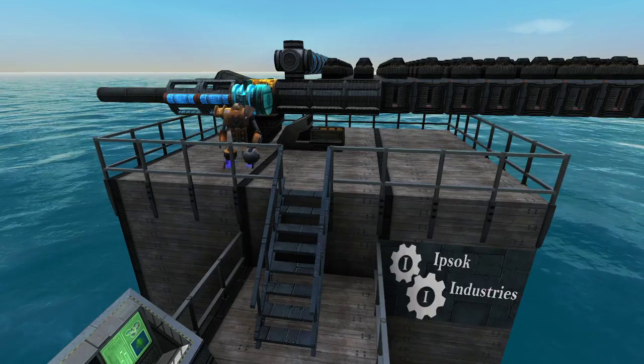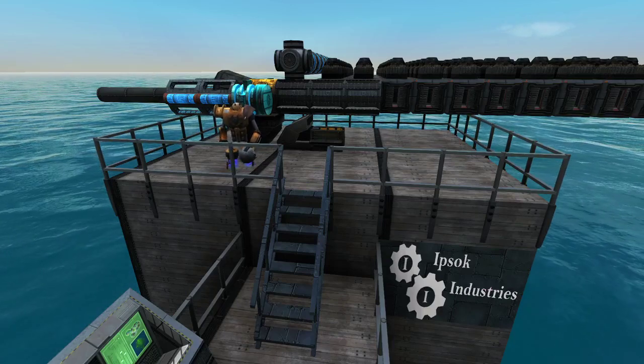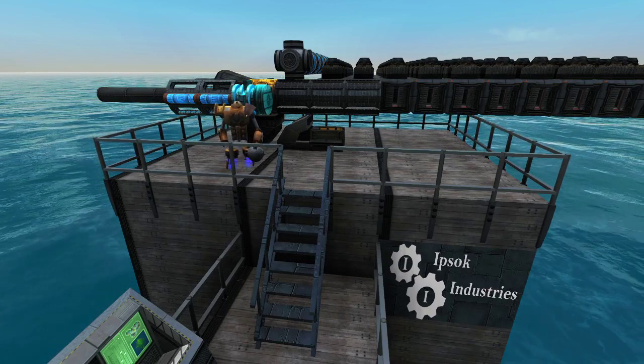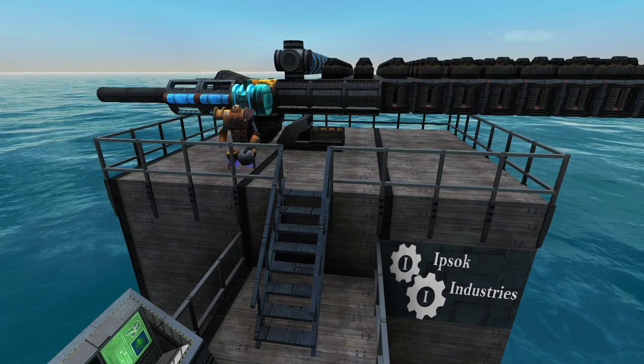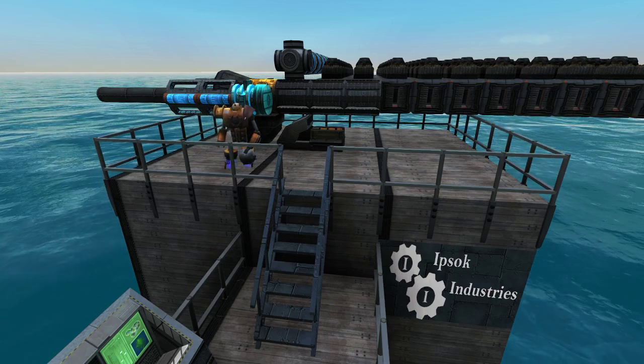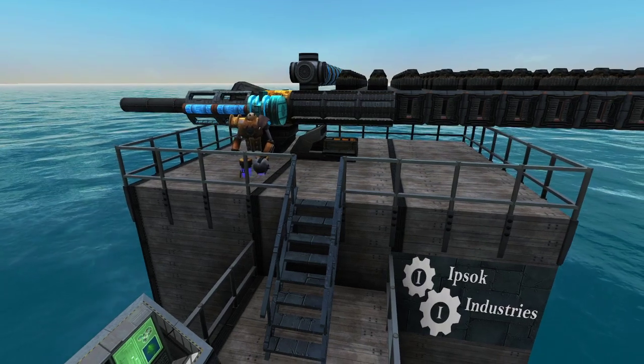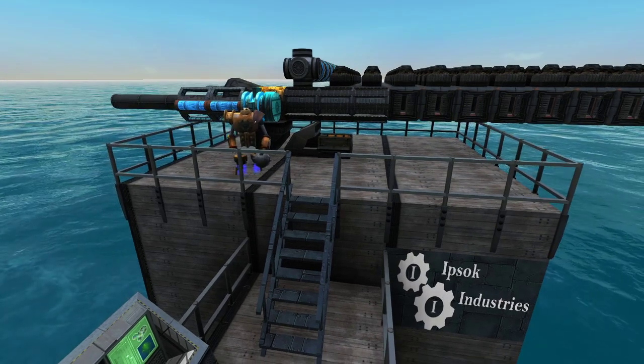Hey Captains, Ipsoc with the Legion of Ipsoc here with what will be my first ever video tutorial, so bear with me as I try to work my way through this. There have been a lot of questions lately on Reddit regarding Burt guns. Everyone loves a good Burt gun — it's got that cool sound, but how do you actually build one?